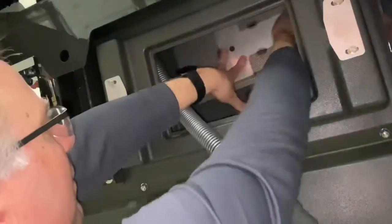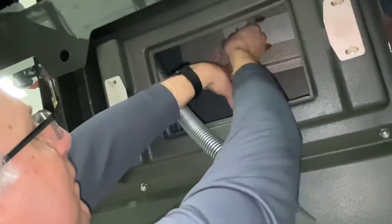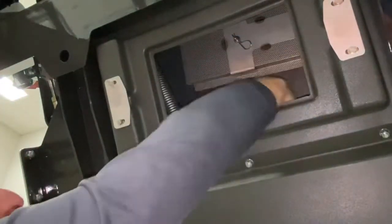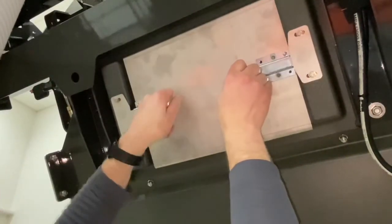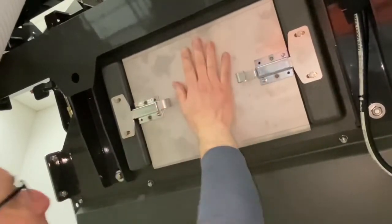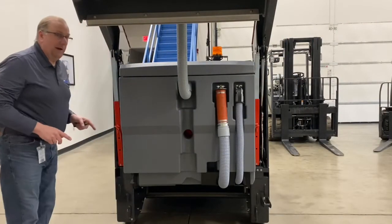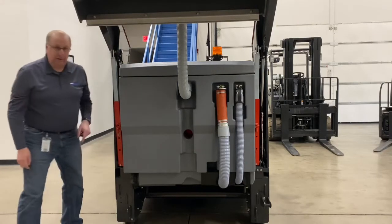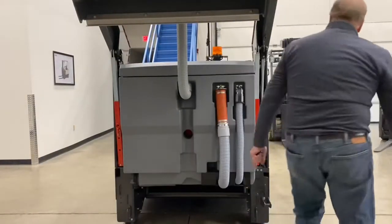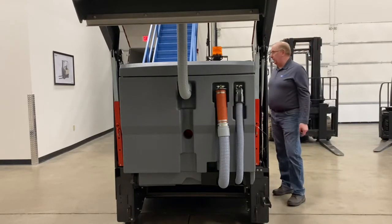Periodically, you will want to remove the grate by removing the pin and pulling it out of the hopper to be cleaned. Many times you can just clean this with a hose. Once cleaned, reinstall it, insert the pin back in the hole, and reinstall the hose onto the pipe. If you forget to do this, you won't recover any of the water. Once you're done, reinstall the cover and make sure it's on tight. Once you're done emptying and cleaning the hopper, pull the pins out of the safety arms, put them back in their slots for storage on both sides, and then lower the hopper down safely from the front.